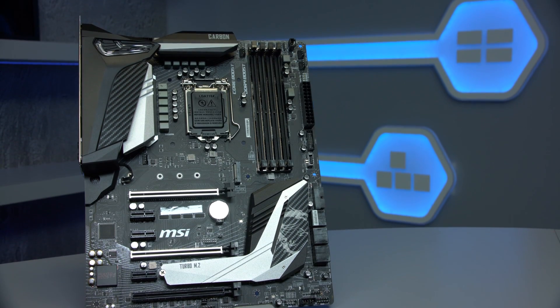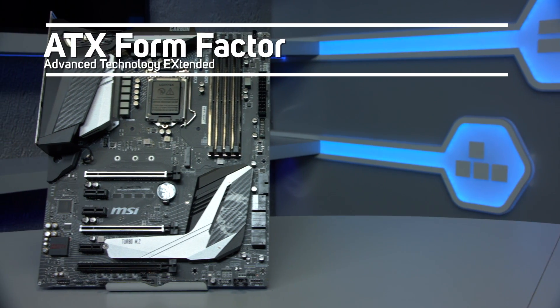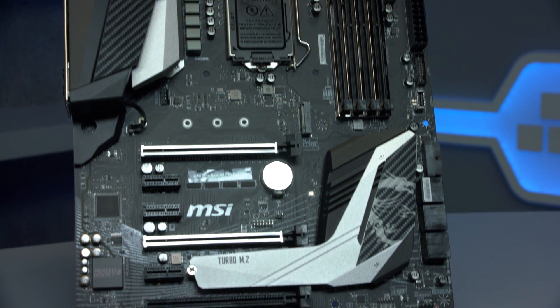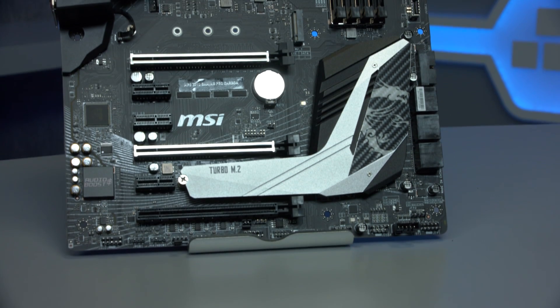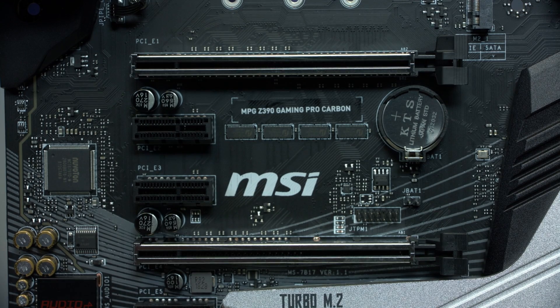The MSI MPG Z390 Gaming Pro Carbon is an ATX form factor motherboard, with three full-length PCIe 3.0 slots, which operate at x16, x8 and x4 from top to bottom, and feature PCIe steel armour for protection.